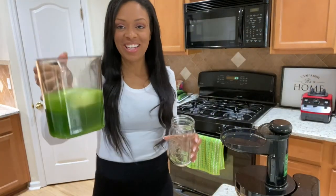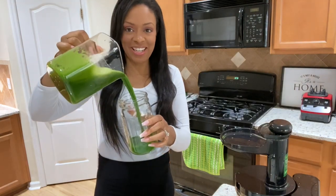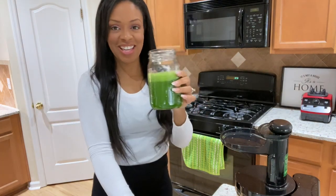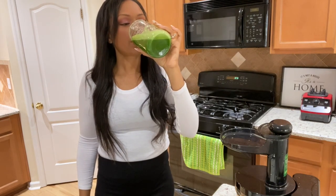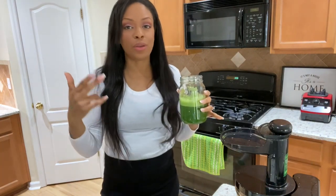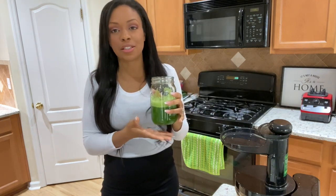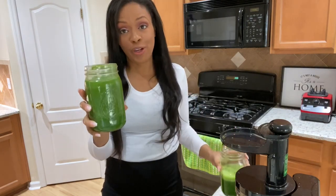We've finished our green juice and I'm just going to pour it in. Let's give it a taste. Oh gosh, this is so good — kale with lemon and cucumber, celery with your two fruits. It just tastes so good and it's so healthy for you.